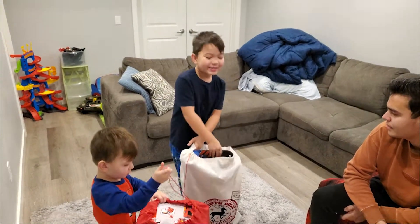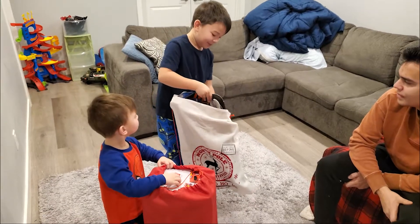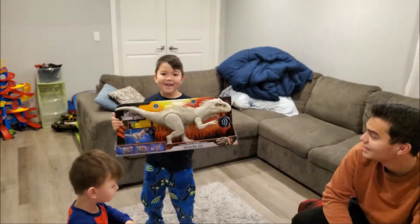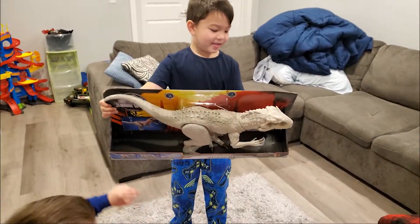I thought it was a Velociraptor, but it's gone. I'm serious — rat!